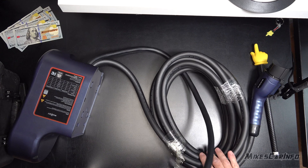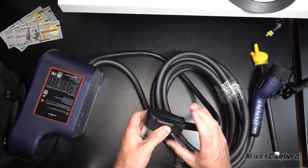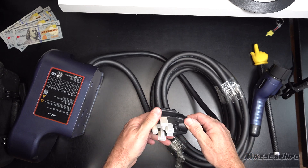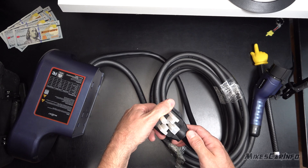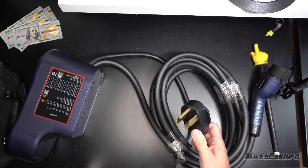One of the good things about the other Mustart was that it has the sealed plug. The plug doesn't have a hard plastic clamshell-type design where the wires are put in aftermarket style. It's a sealed NEMA — a NEMA 14-50. Pretty typical with these type of charge cables.